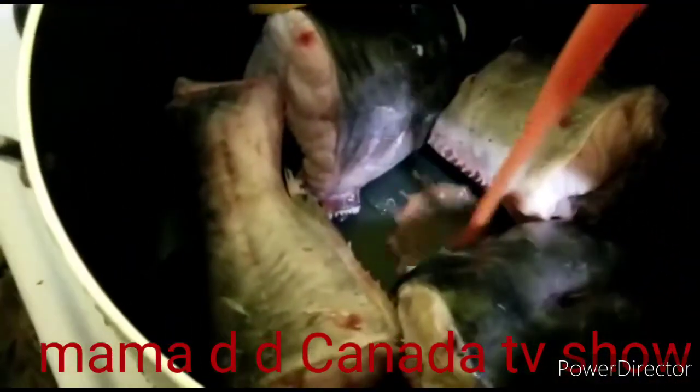I'm gonna be adding my blended tomatoes, as you can see. This fish is so big. I'm gonna be adding my osisa — just throw it inside, you don't need to break it. Then I'm gonna add my sauce and my Maggi inside.